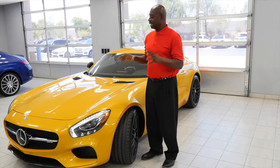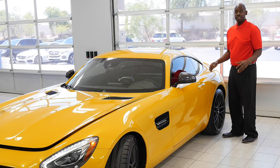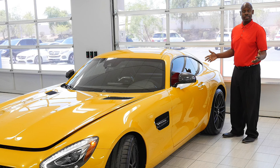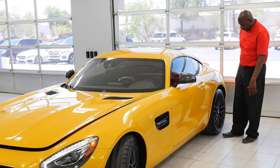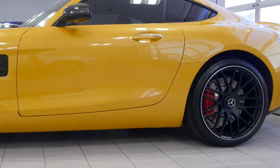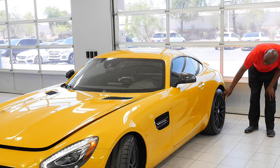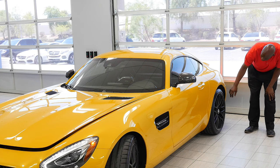We're going to talk in detail about this vehicle today. One very important feature of a car like this is the brakes. In the rear of the vehicle, this is a 14.2-inch single-piston caliper with slotted and cross-drilled brakes for ventilation, paired with a 20-inch wheel.